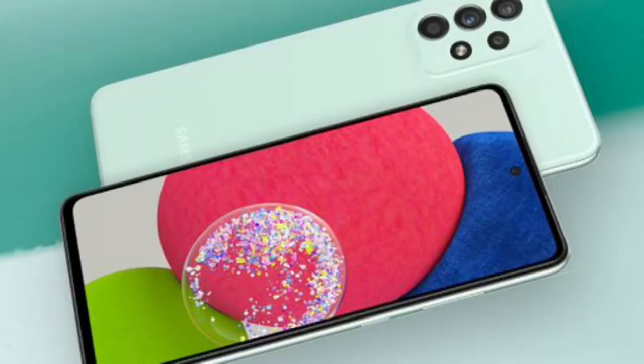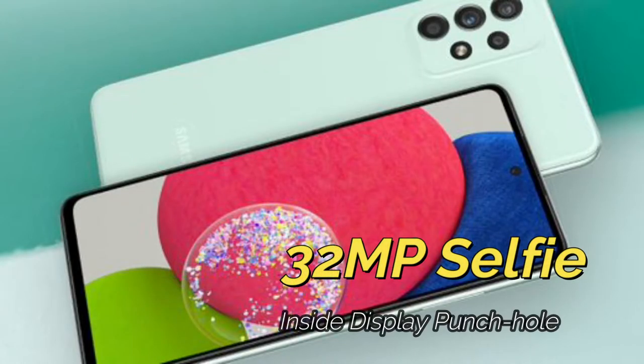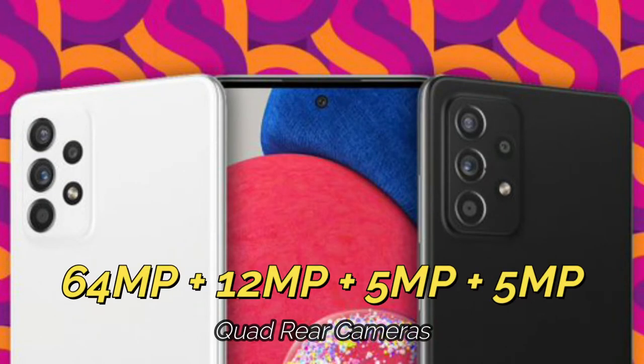This display also features a punch-hole style design, and inside the punch hole you'll get a 32-megapixel selfie camera.